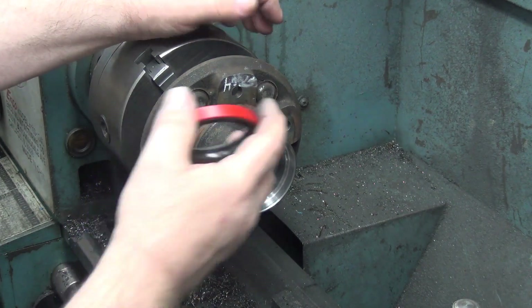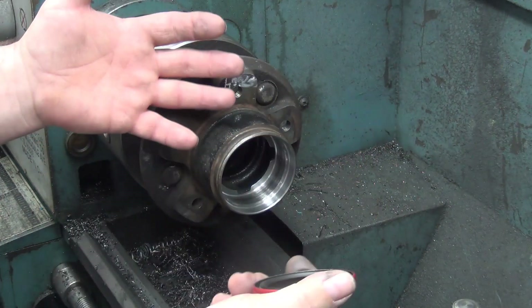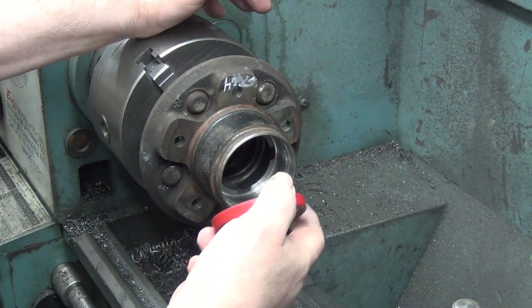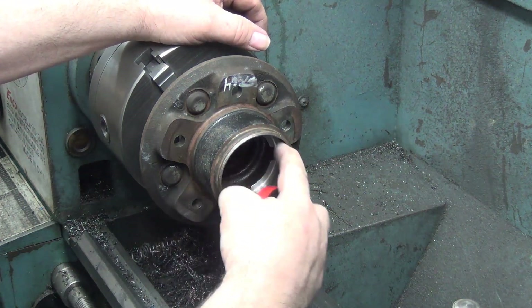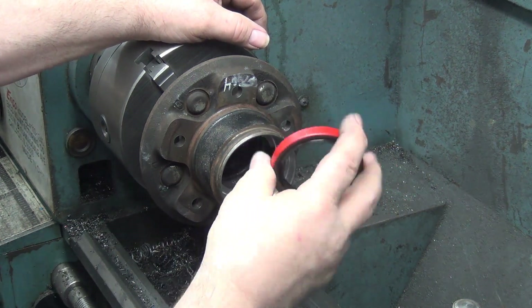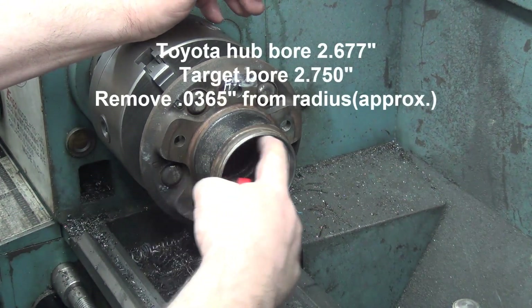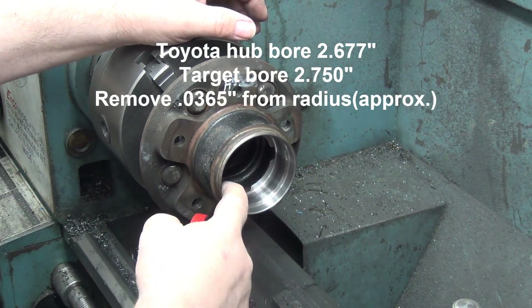Ted came up with this and I never looked past it — I was just doing the machine work. But now that somebody has come up with something a little better, I don't mind improving and upgrading. His thought was: could we machine the difference out of here, because the OD is a little bit different. When I do a full write-up I can put the exact specs in, but anyway I machined it out.